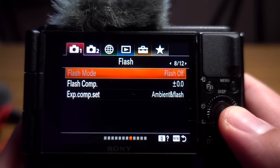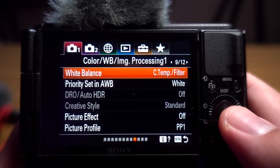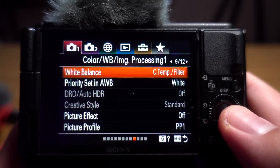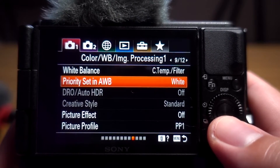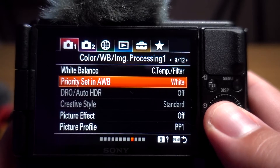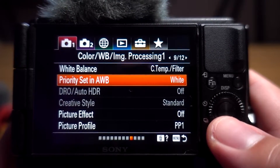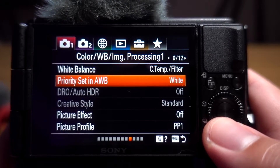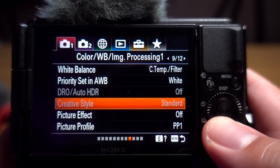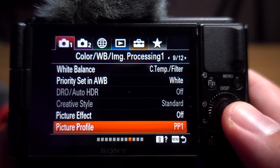Metering I have on multi. For white balance, I set it manually using a gray card, but if you don't have one you can leave it on auto. I do recommend switching the white balance priority from standard to white — that way the camera is constantly looking for what's white and trying to match colors to white, and I get better results that way. I also have a picture profile which I'll come back to in just a second.